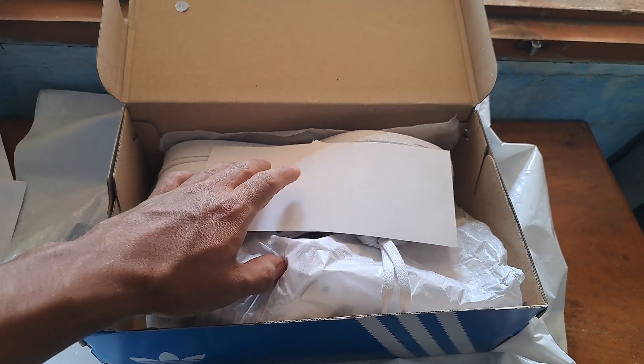Here they are. This is a pair of Adidas Superstars with the OG colorway — white and black. Amazing, guys! What do you think? Let me know in the comments if you've had a pair of these before, or how many pairs you've had.